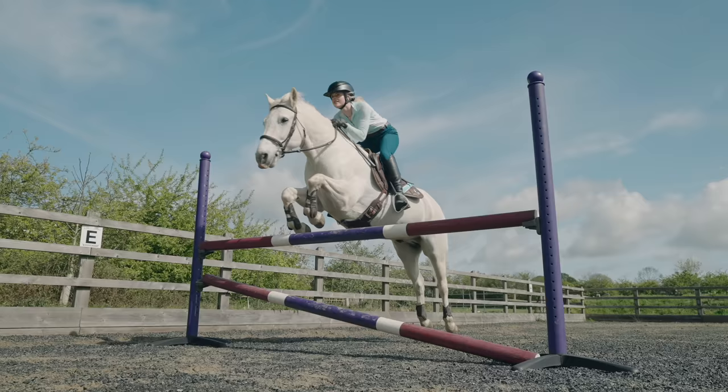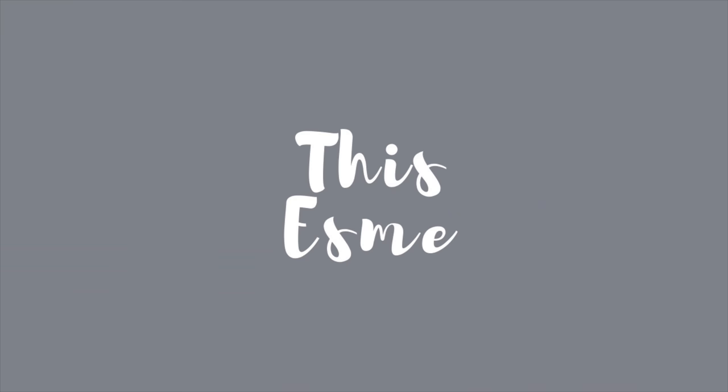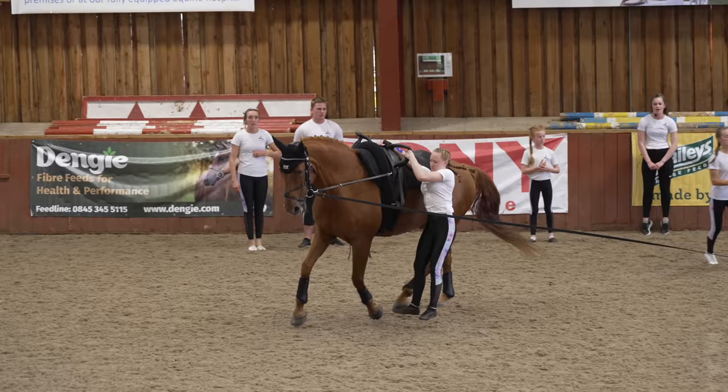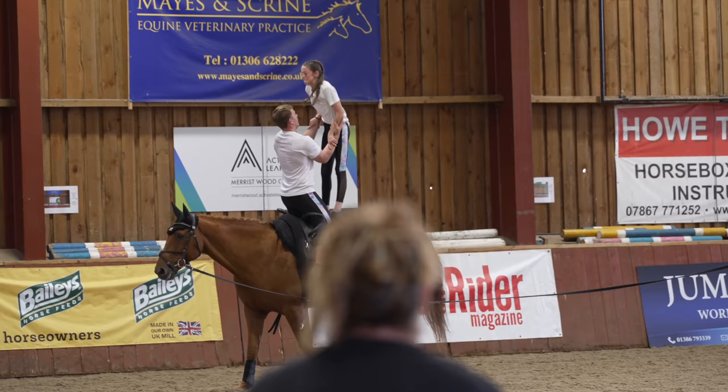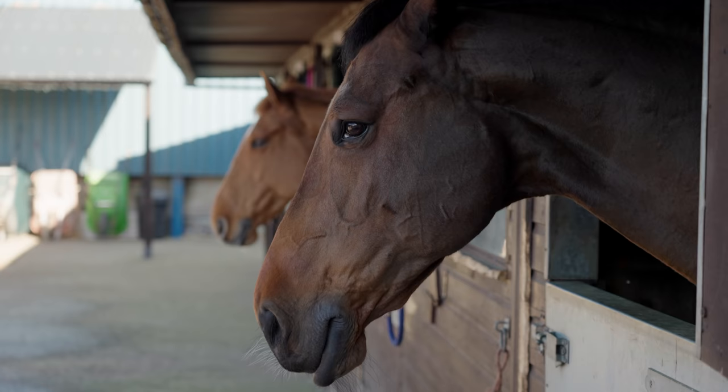Hello everybody, this is me, welcome back to another video. Today I have another challenge Esme and I'm doing vaulting. I'm here with the English vaulting squad. Back in September at the Pony Magazine Big Day Out, I was lucky enough to watch the England vaulting squad and they invited me over to their stables to film today's challenge Esme.